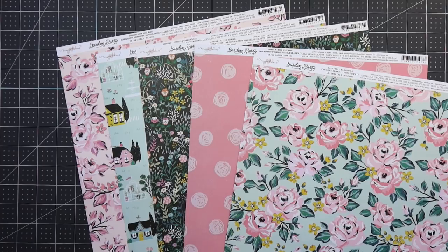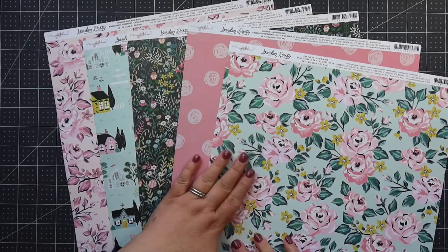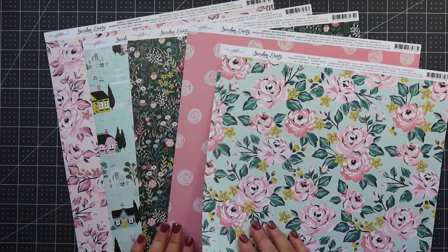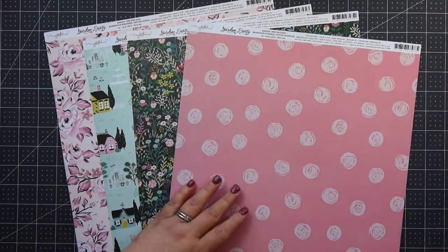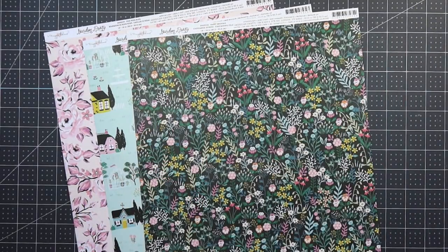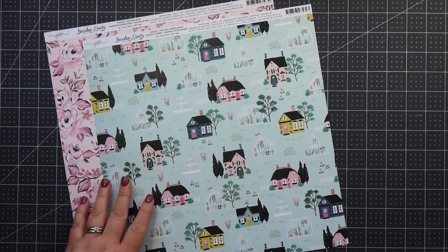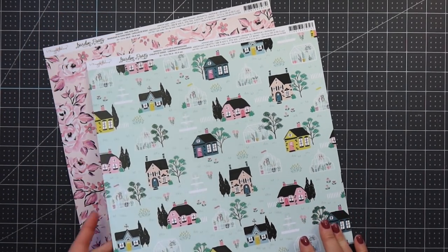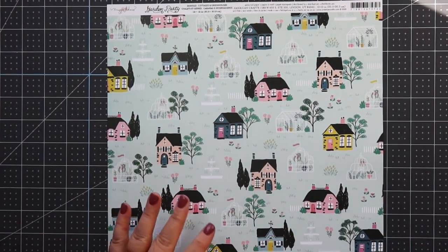Hello again friends, it's Amber and we are now on our second album made with one piece of 12 by 12 paper. In the first video I showed you the five sheets I chose, and we did one yesterday — I'm going to link it right up here. Make sure you are subscribed to my channel so you don't miss the next three. Today is mini album number two and I hope you will craft right along with me — go grab your 12 by 12 sheet and let's get started.